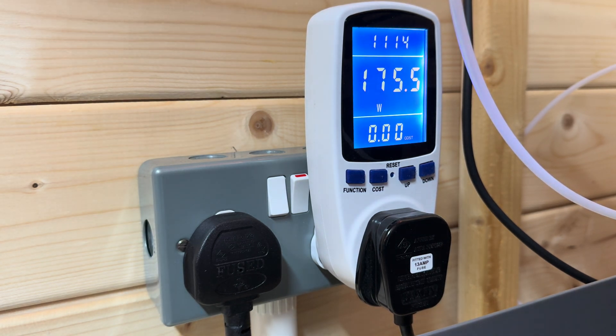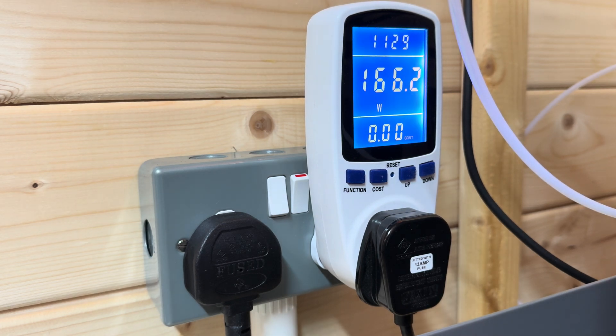Interesting — the peaks are a little bit higher now and it's more consistently above 100 watts. Seems to be averaging now about 150 watts. Yeah, it's not bad is it.